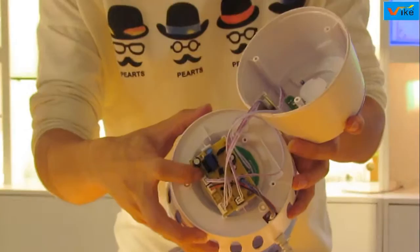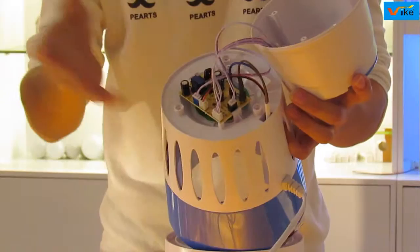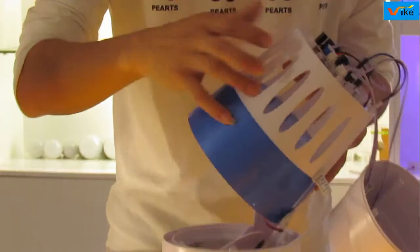This is the circuit board. The circuit board with a chip will generate sound waves mimicking the mating calls of mosquitoes to attract them. And this is the wind and light cover.